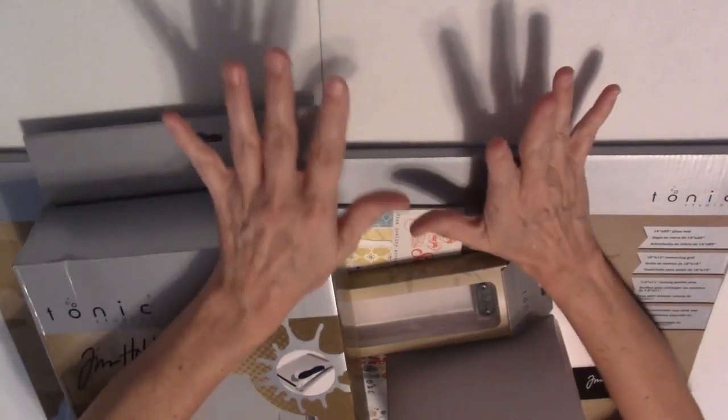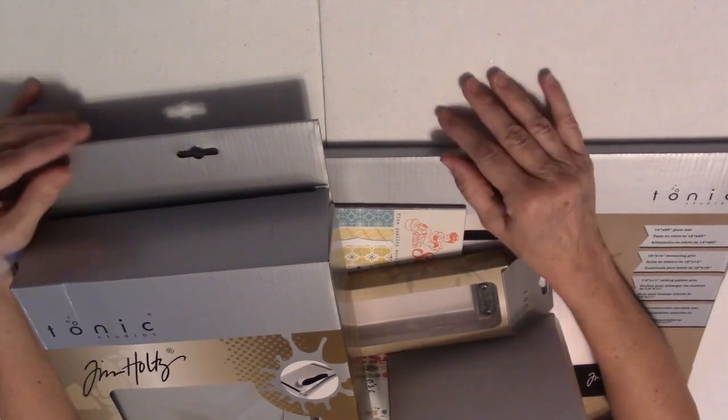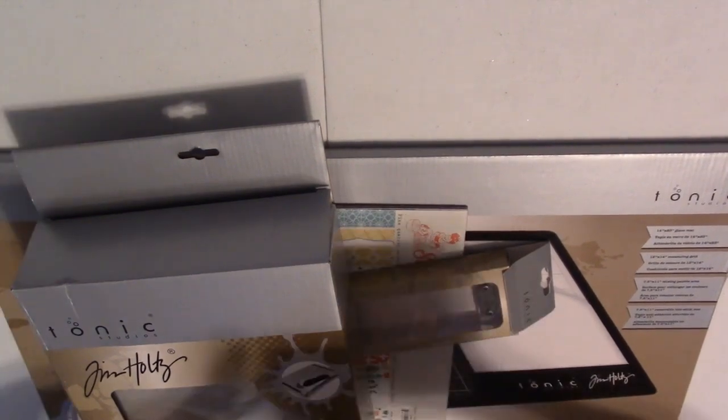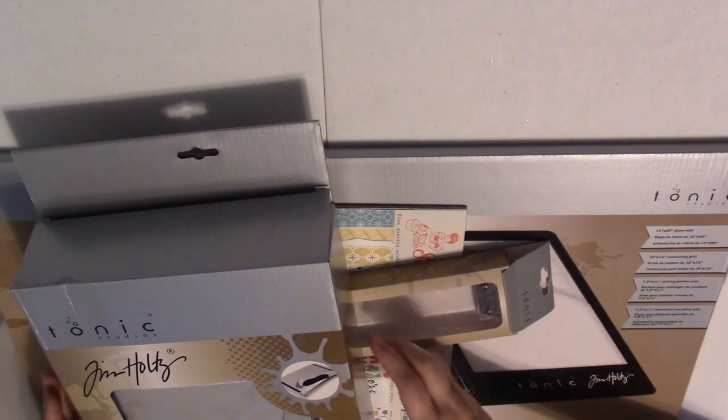Hi, Sally Hancock back here with a video showing you what I purchased at the Stampin' Scrapbook Expo that I just got back from in Denver. These are in no particular order and I can't remember all the booths that I got these at, so here we go.